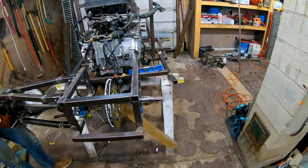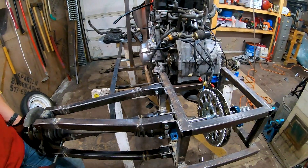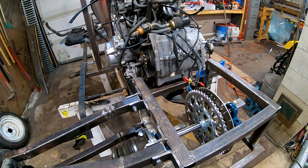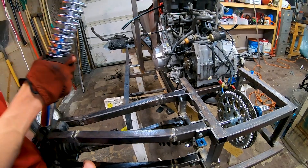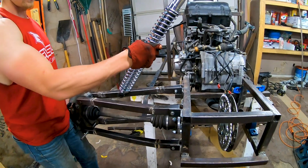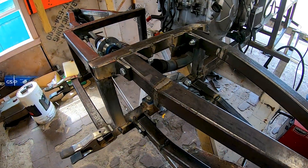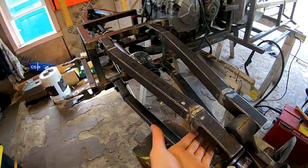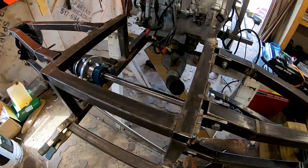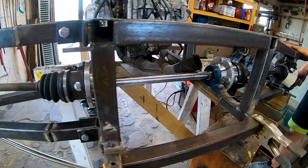Next we've got to work on the other side, get that one done, and then start working on shocks — figure out where our shock towers need to go. Shocks should be going about right there, somewhere along there. We just got the right side A-arm tacked up; it cycles nicely and spins very nicely. Hopefully we don't lose a lot of power there.